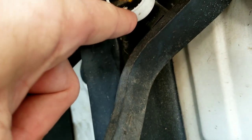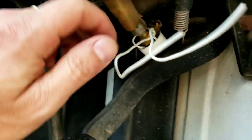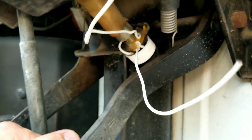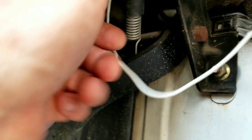You guys have seen this before — look how ghetto this fix is from Japan. Somebody took a Coke bottle spray cap and twisted it on with coat hangers. We're just gonna take that off real quick and get the right part. I mean, you can't make this stuff up. I think it's from a Pepsi bottle.